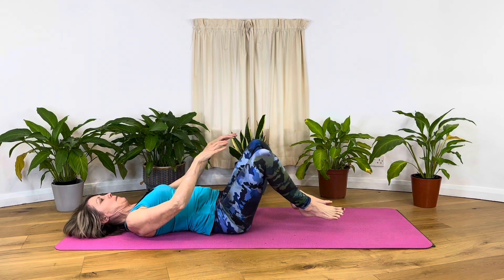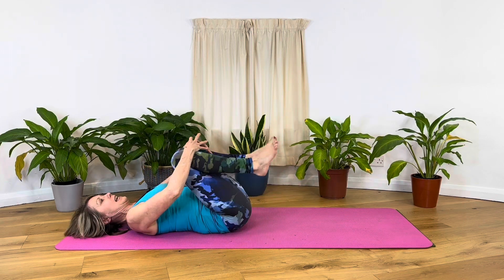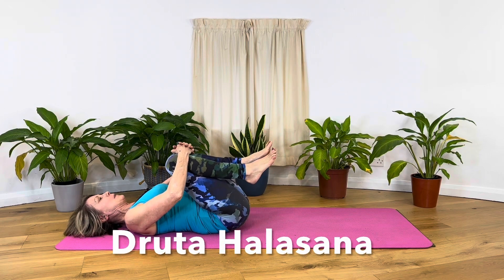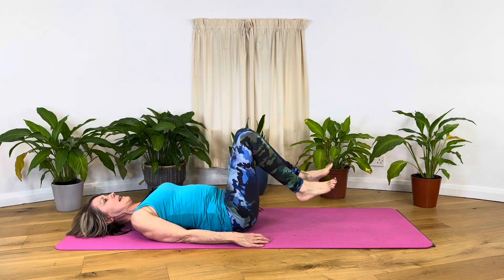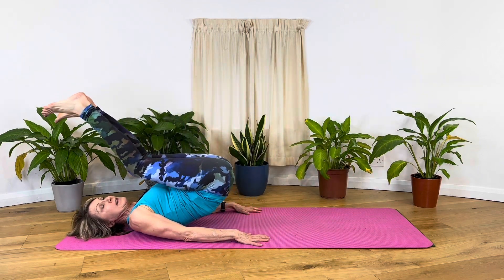Can we do a few more? After our last one, we're going to do this pose. It's called Druhalasana, and what it really means is a bit of rocking. So rocking the legs in and out — see how that feels, up and down. Keep going as far as you can with this.